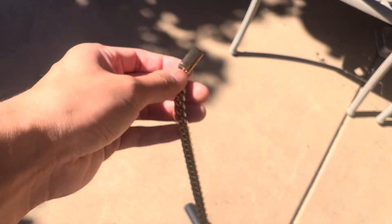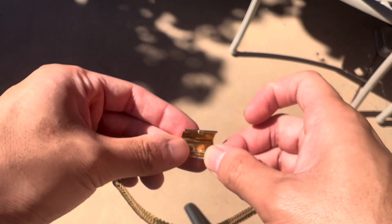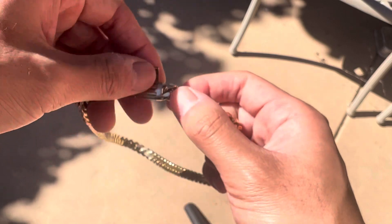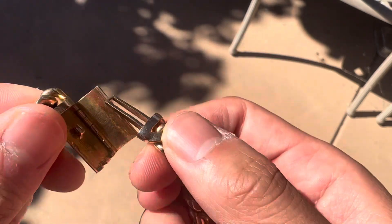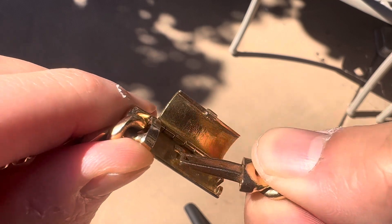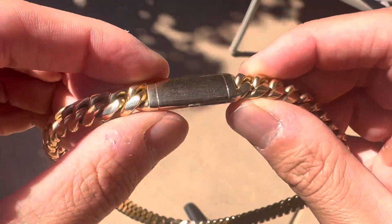I don't wear anything less than 18 karat because it's more of a traditional, cultural thing. In my culture, no one really wears 14 — it's mostly 18 or 24. That's how Asians have most of their jewelry. The way this clasp works, it's like a fork — you put it in right there, locks it in, make sure it's flat and sleek, and it snaps into place.